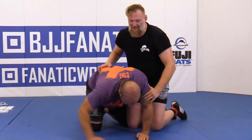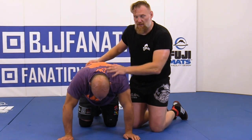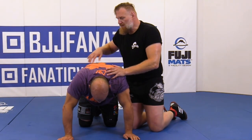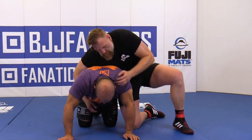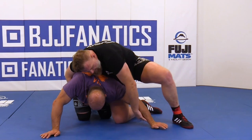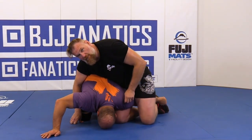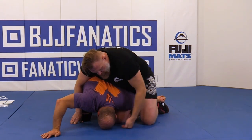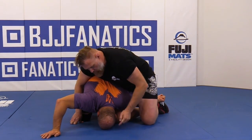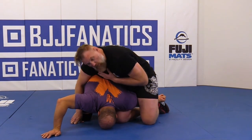Another way we can do it is similar to how we inserted our leg for the Paulson Stack Nelson — by removing the weight off of this one. I'm going to move him forward, get this hand out so it's extended, then scoop it with my heel. Now that arm is nice and extended and he has no post there anymore — he has to post on his head.